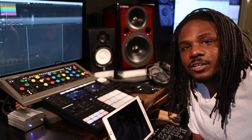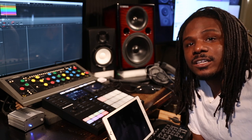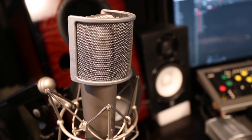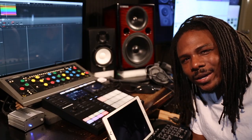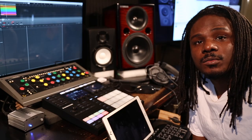All right ladies and gentlemen, in this video I'm gonna show you how to use the Machine MK3 with a condenser mic. I have the U87 AI and I have a stage mic, but I don't want to use the stage mic over the U87, so when I'm recording I can get the best vocals possible.